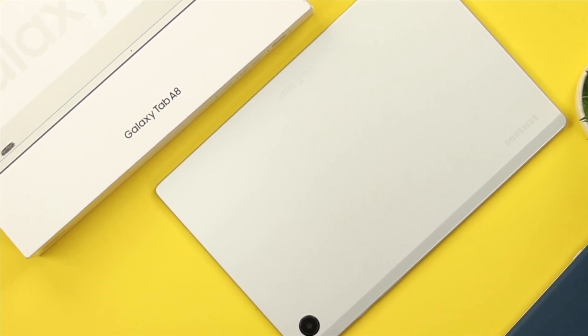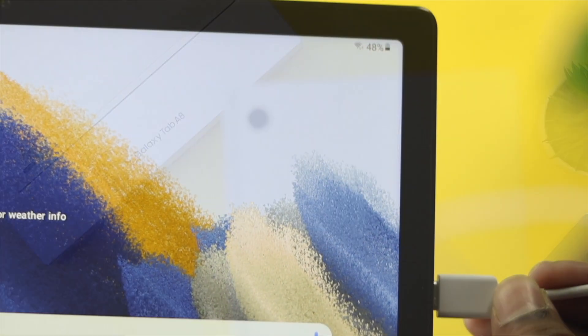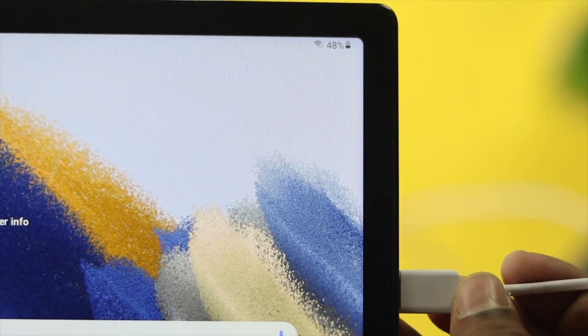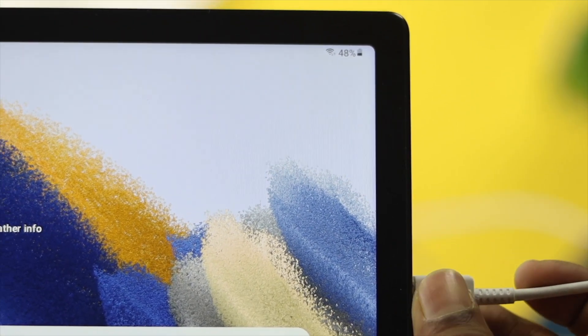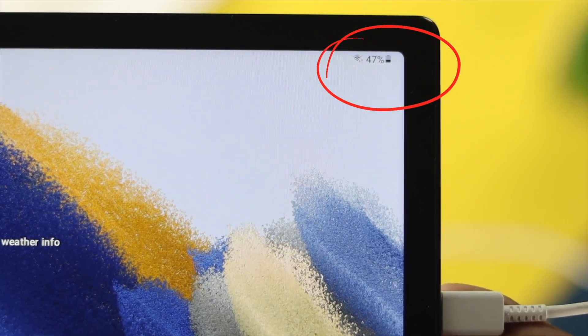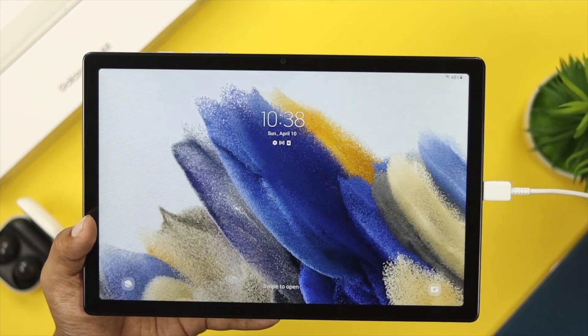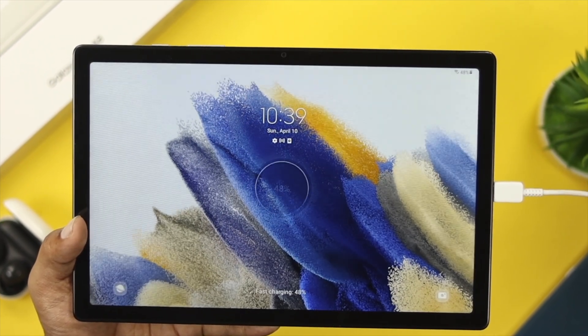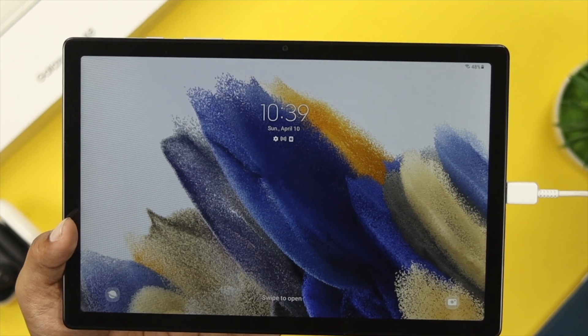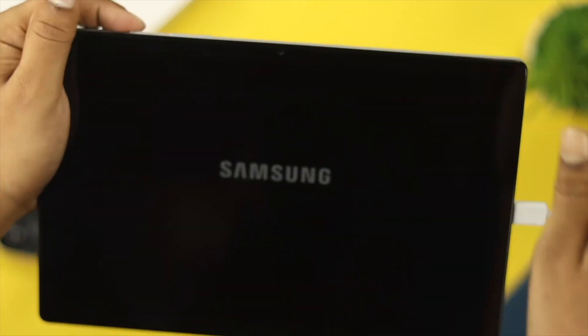Hello there! Are you using Samsung Tab A8 and you see your favorite Samsung Tab has stopped charging all of a sudden? After using your A8 Samsung Tab for a couple of days or even a month, if you see your Tab has stopped charging, or maybe your Tab charges some time and some time it doesn't, or if you see it charging but the charging count is not increasing, don't worry because I'm going to show you a couple of ways to solve your problem.